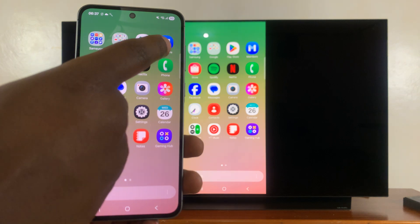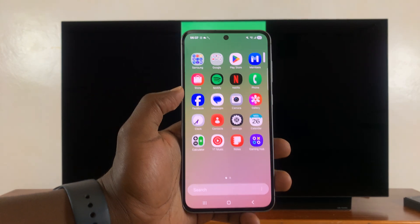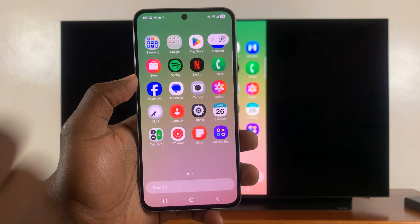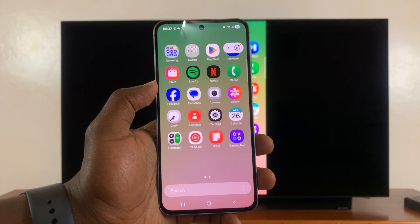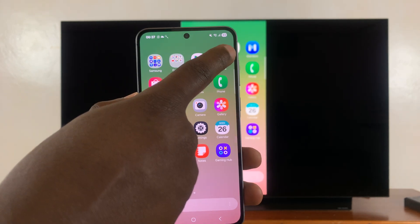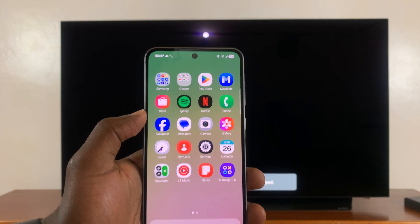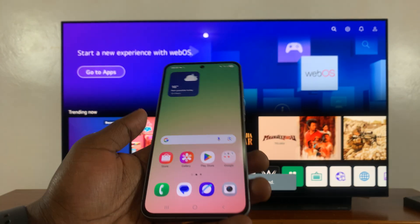If you tap on the little arrow, you can hide that menu. And if you want the menu back again, just tap on it and it comes back up. When you want to stop the screen mirroring, tap on that and then select disconnect, and that's going to end that screen mirroring session.